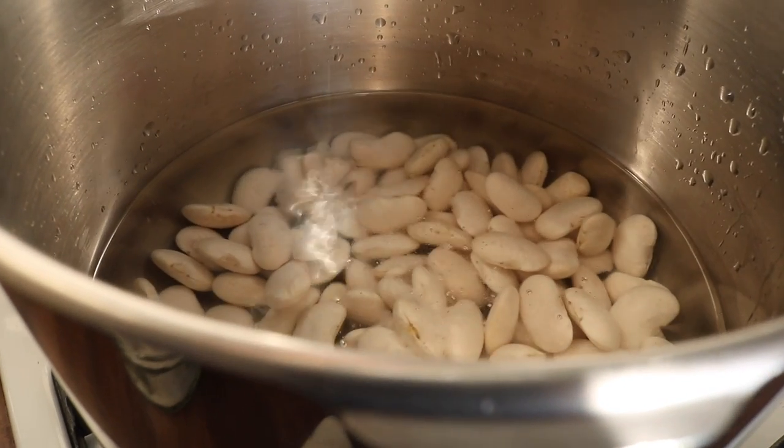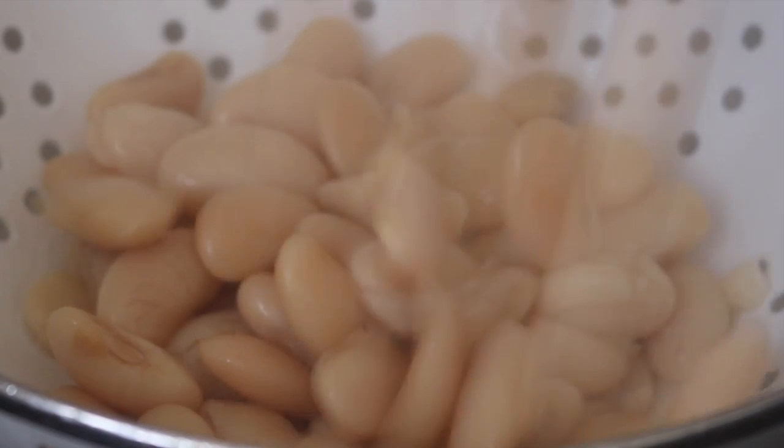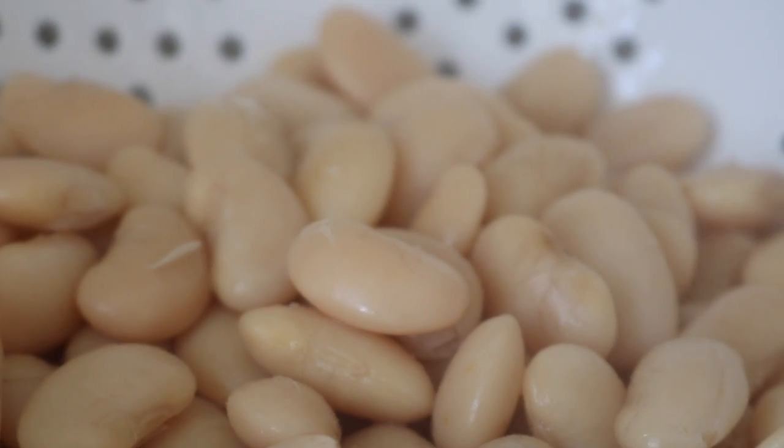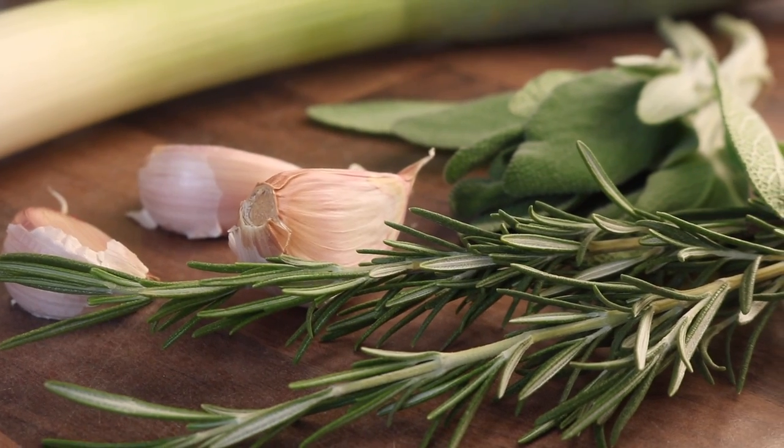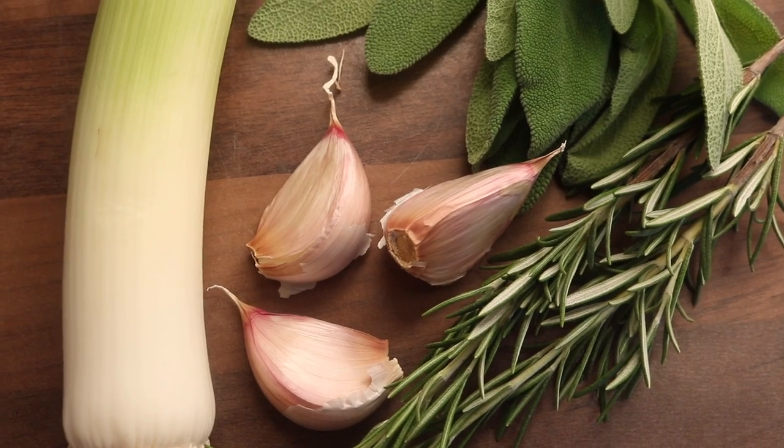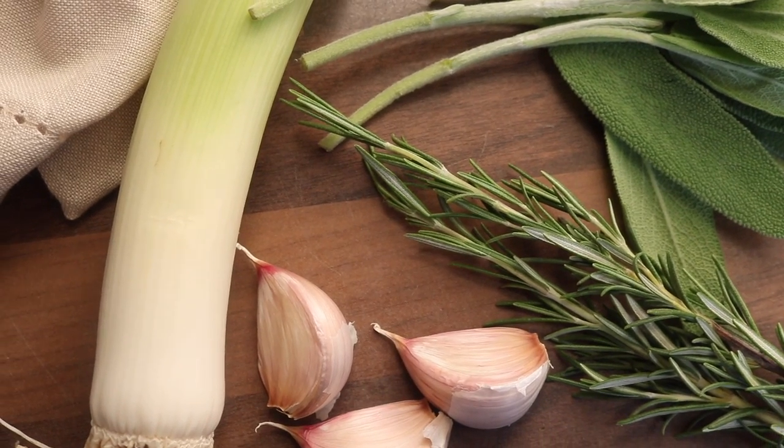Because we're making a butter bean mash, I actually want the butter beans to be as soft as possible, so I'm going to slightly overcook them. We are going to infuse the butter bean mash with the most wonderful flavors — we're going to be using some garlic, some fresh rosemary, some fresh sage, and some leek.